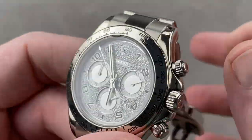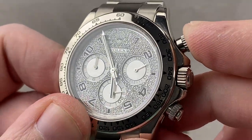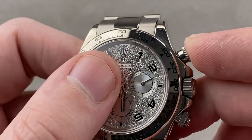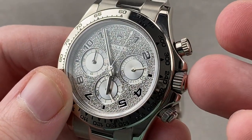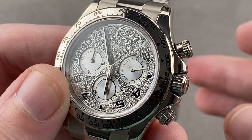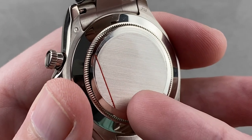Inside the case, Rolex manufacturer caliber 4130 with two features I love on a chronograph: a column wheel for crisp and sharp actuation feel and sound, and a vertical clutch so there's no stagger or jump to the chronograph's seconds hand when it starts. Because of the vertical clutch, which includes no play in its engagement, you can leave the chronograph running with no additional wear and tear. Automatic winding, bi-directional action, 72-hour power reserve.